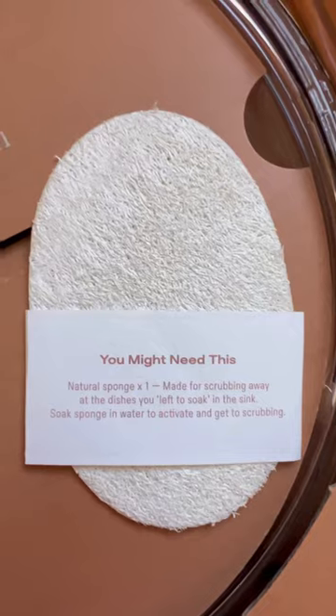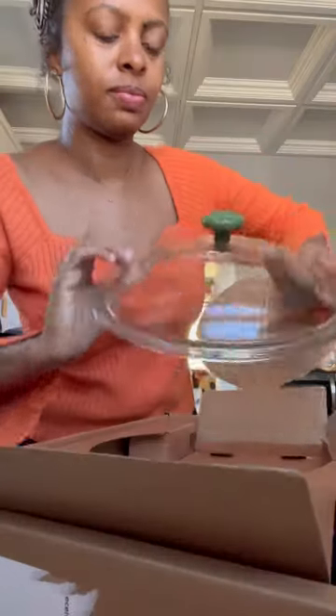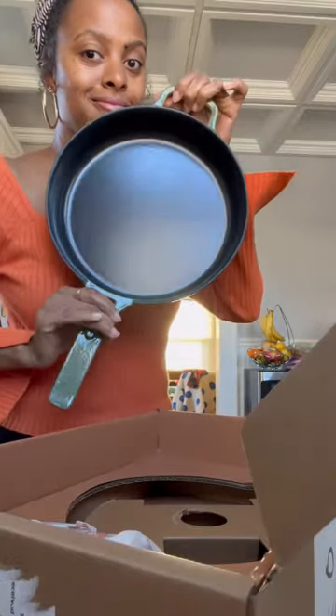Opening up the box — this is what it looks like. It has a cover right here, a natural sponge, a spatula, and this is what the glass cover looks like — it has a knob at the top and it seems really sturdy. This is what the pan looks like out of the box. There are also two pot holders included. It looks to have eight different functions. So freaking pretty.